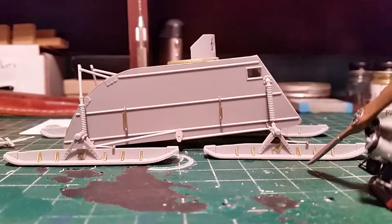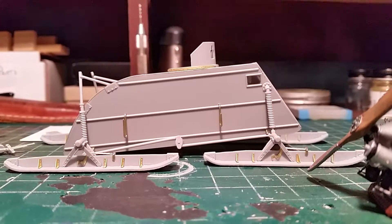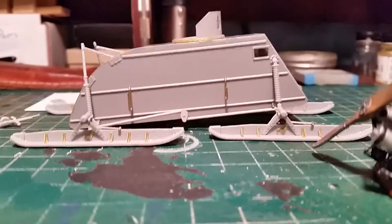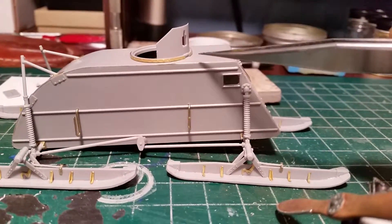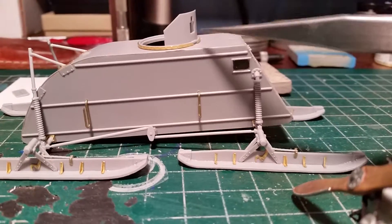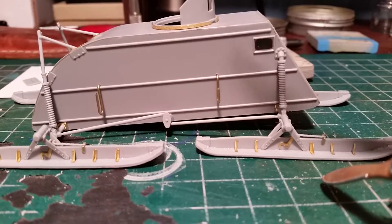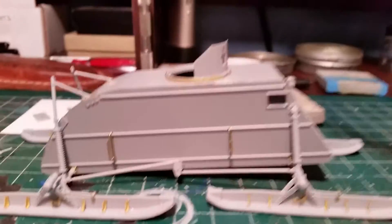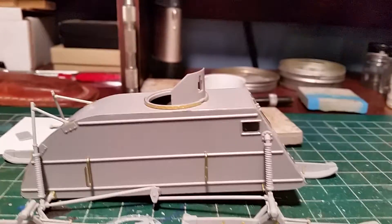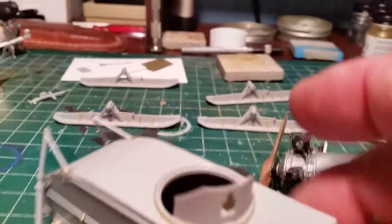I don't usually do that to my models but every once in a while I like to go outside my comfort zone. This piece right here is a piece of photo etch — that was like a two-hour project trying to get it bent around there and then trying to get it glued on so it would stick. Man, what a pain in the ass. All in all, not bad — good little kit.